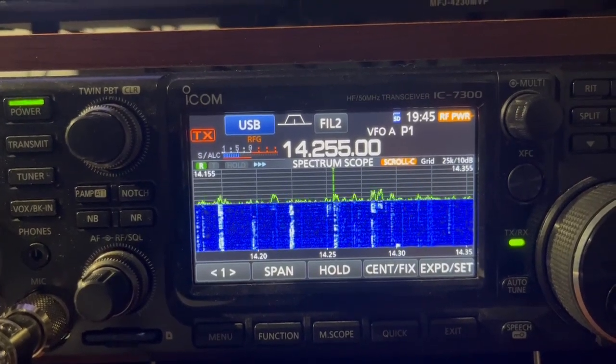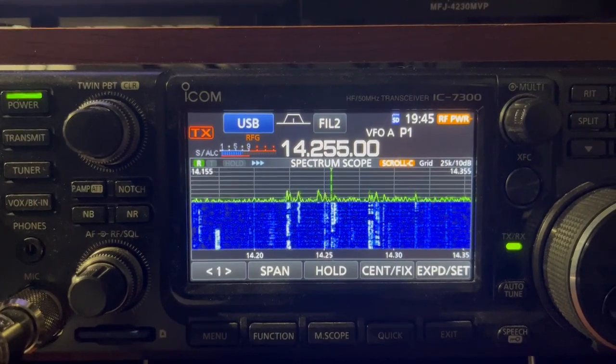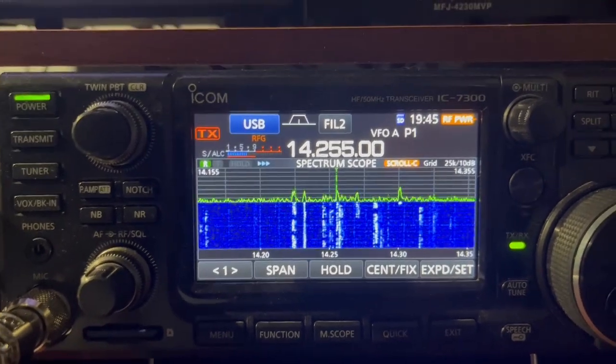For documentation purposes, this is the ICOM 7300 on the Wolf River Coil antenna. This is KG5PTE talking to KI5RXG, over.